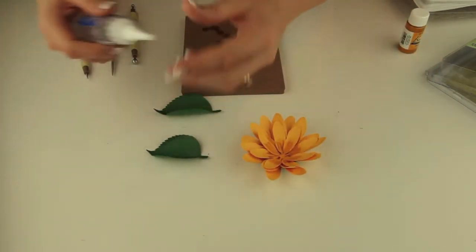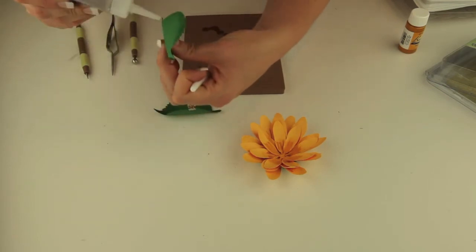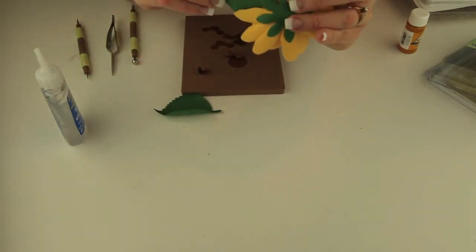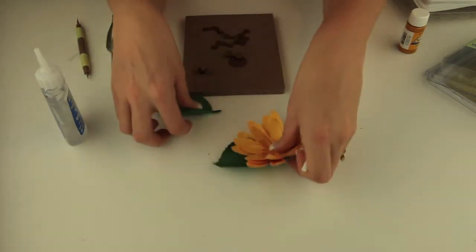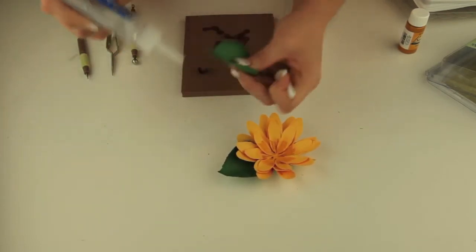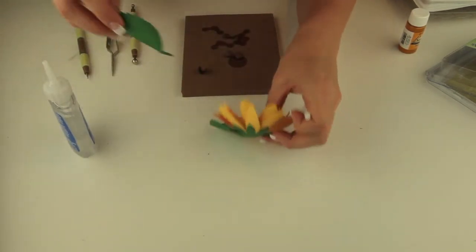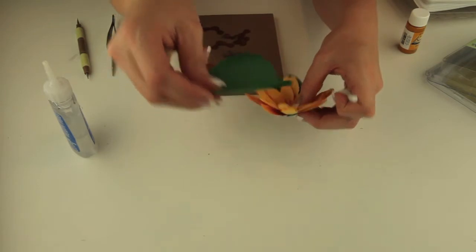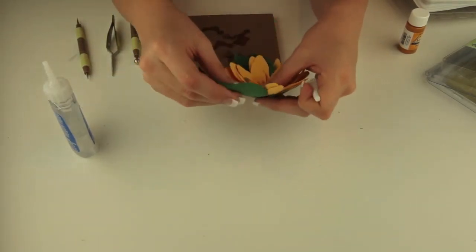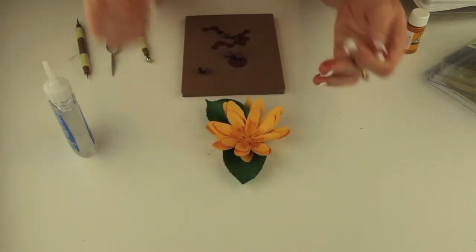So you're going to want to put in some leaves. I'm just going to tuck those in right there and they can be drying as well. I have formed these with the same tools and kind of veined them — I've drawn some little veins with the smallest tool. It just makes a nice effect. So there's the leaves put into place with the petals.